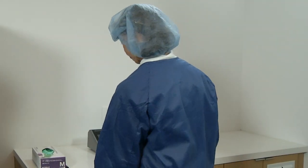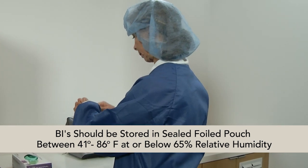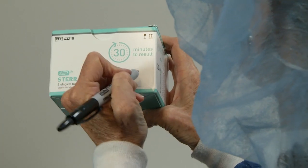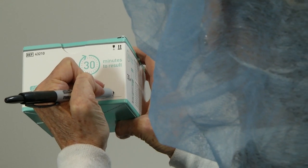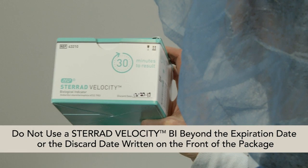To ensure proper storage, BIs should be stored in a sealed, foiled pouch between 41 degrees to 86 degrees Fahrenheit at or below 65% RH. Write the discard date or expiration after opening the foil pouch on the shelf pack when it is first opened. Discard remaining BIs three months after opening the foil pouch. Do not use a STERAD Velocity BI beyond the expiration date printed on the package or the discard date written on the front of the package.